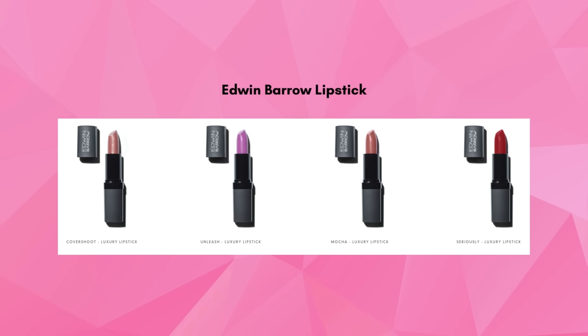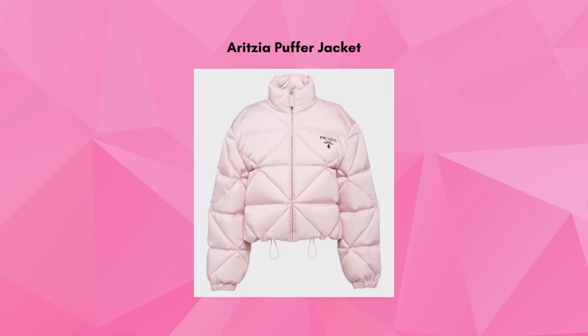Help your loved ones keep warm this winter with the Puffer Jacket from Aritzia. Practical meets fashion with these jackets. They're stylish, cute, lightweight, and effective.